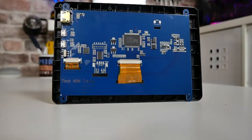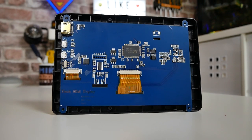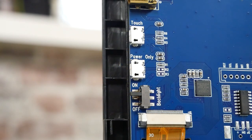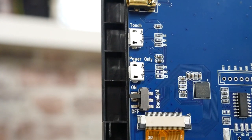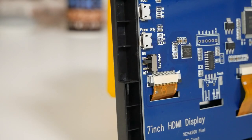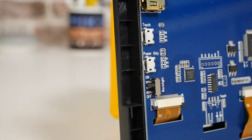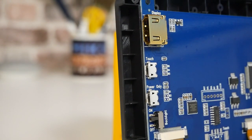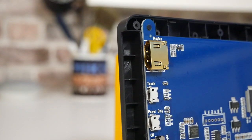I've taken the back off to have a look inside. In terms of I/O, there is a gold-plated HDMI port, and a touch and USB connection that provides both power and touch interface — so a micro-USB into the top connector gives you 5-volt power and data to communicate with the touchscreen. The one beneath is a standard power-only micro-USB connector. If you don't want to use touch, you can just use that to power the device.